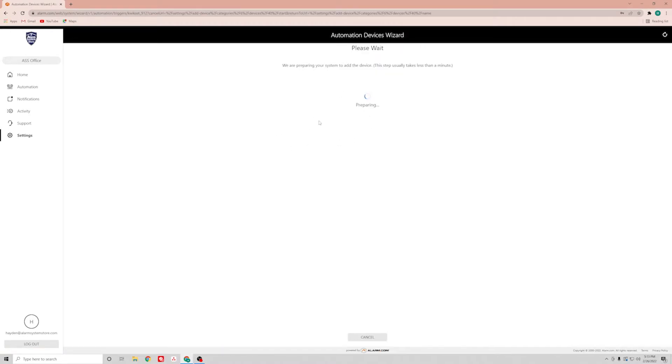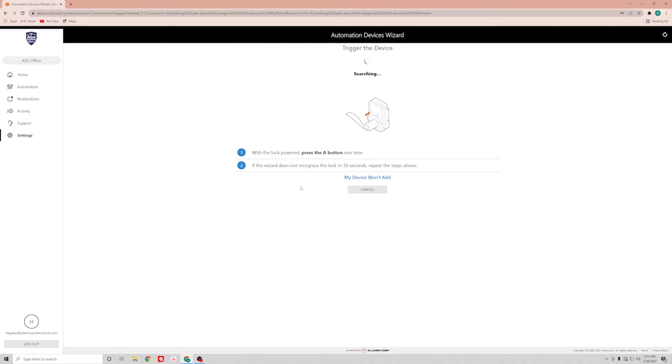What this is doing is turning on the Z-Wave radio in your communicator. Once it says ready, you click next. And then it's going to take us to the screen where it basically says activate the device. Now these are all different. On our lock, there's an A button on the inside of the cover. So you pop the cover back off, hit the A button, and then it will enroll.